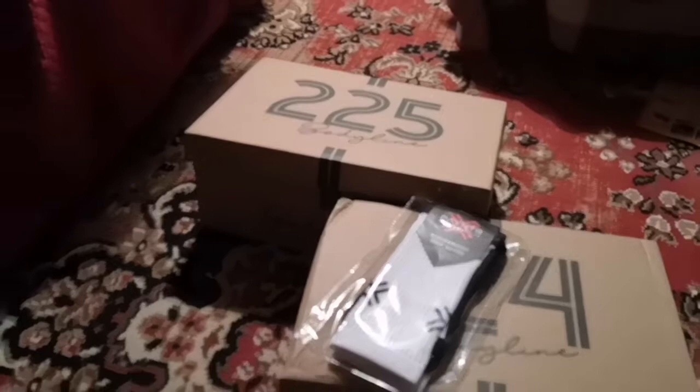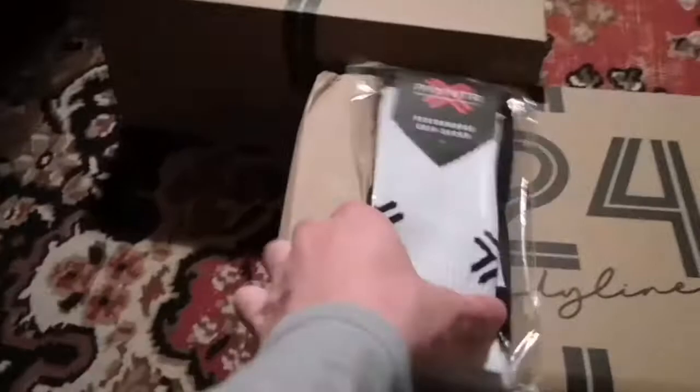We're going to take a look at these and try them on. I also bought some performance socks, which is probably a vital component for any sportsman. I've got a lot of foot issues and socks can help mitigate these, especially in cricket. There are some really good socks out there - let's see how these go.